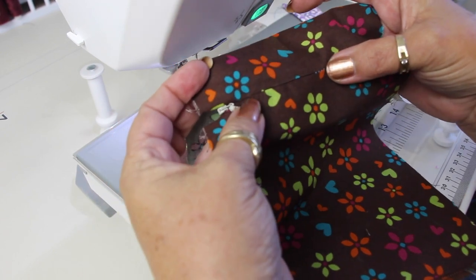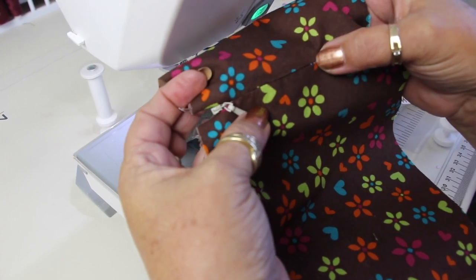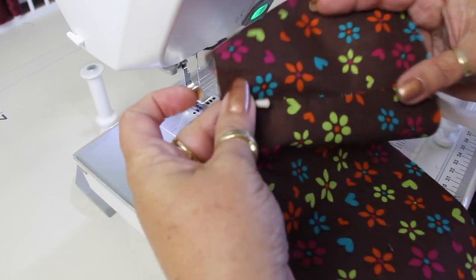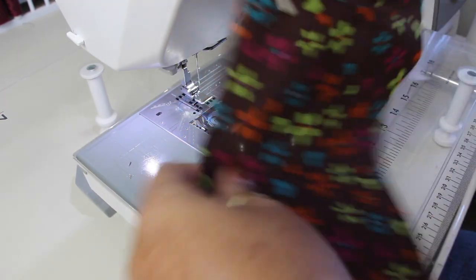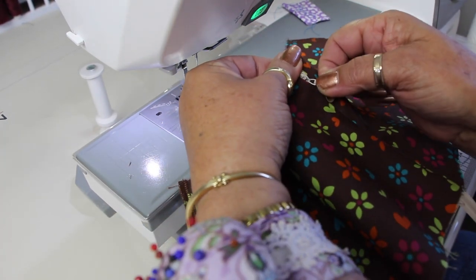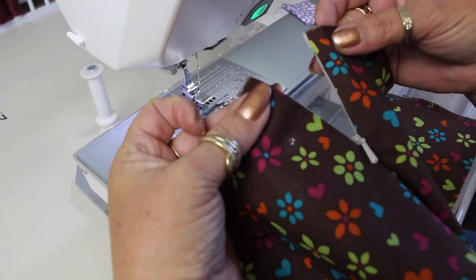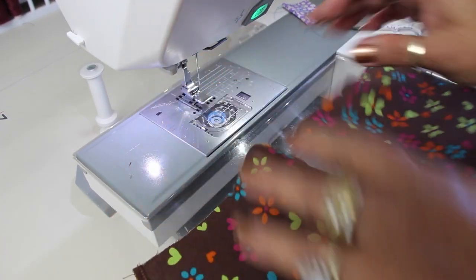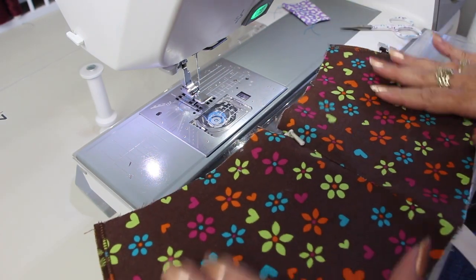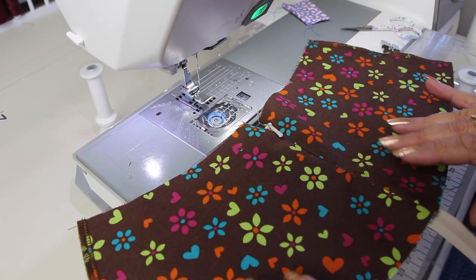You can see the zipper — because I've used a contrasting thread you can just see a couple of stitches. If I'd used a matching thread I wouldn't see it — it would be hardly visible. Now let's see the zipper pull — zip it open and we've got a nice, neatly installed invisible zipper on our skirt. So that was pretty easy for that part.